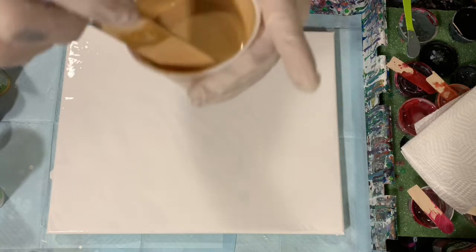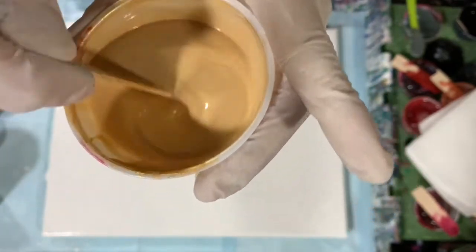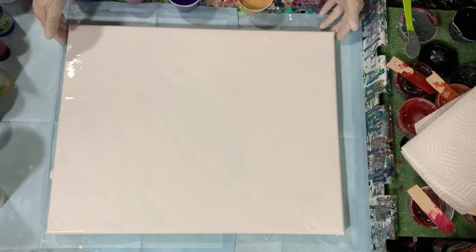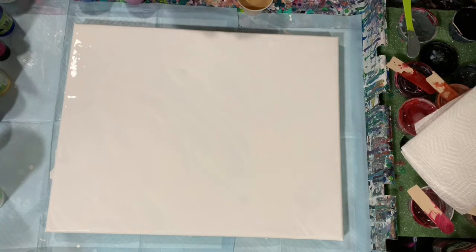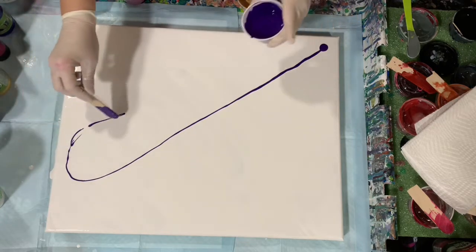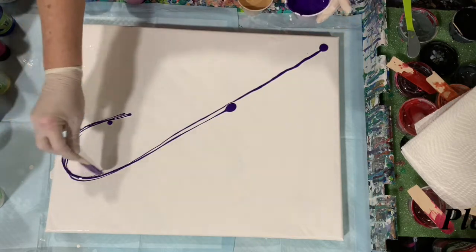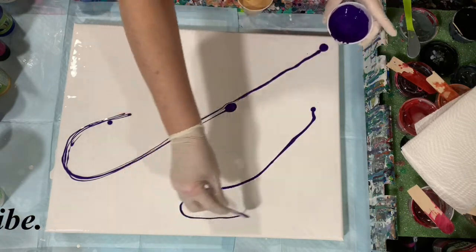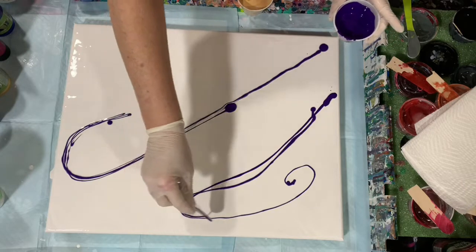It's a watery consistency here. I'm going to be doing the ribbon pour again, doing some tipping, maybe some blowing out — I'm just not sure, we'll just see how this goes. I've been wanting to experiment with thinner paints lately and I've really been enjoying it. So just going to be laying my paints down here. All of my paints today are that thin consistency. No silicone added today.